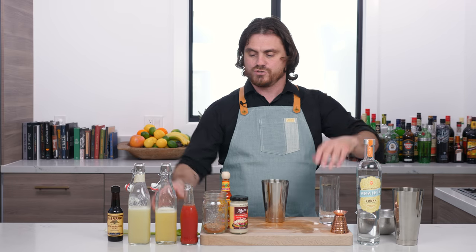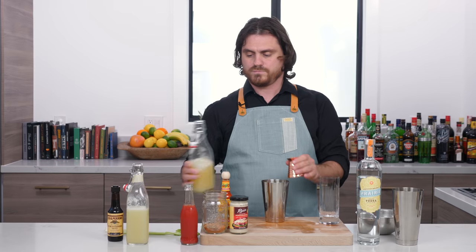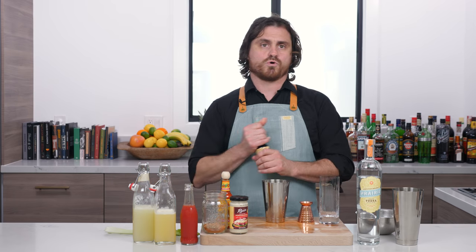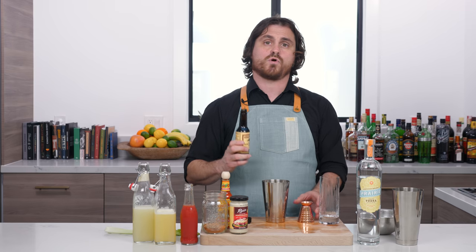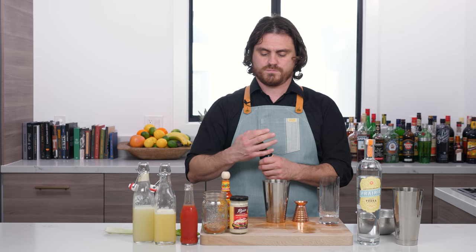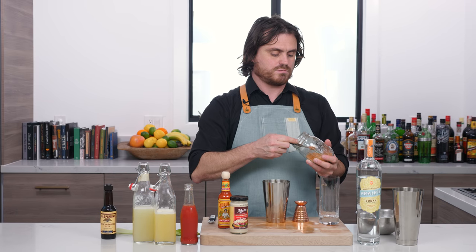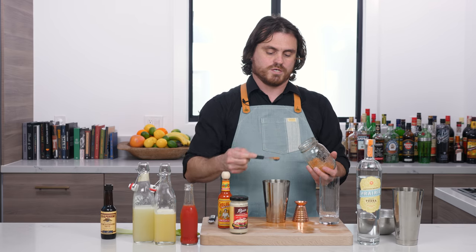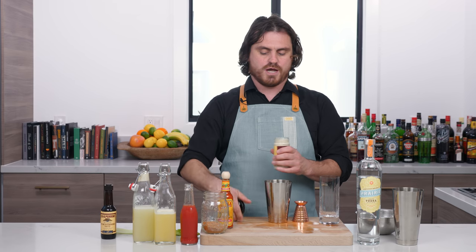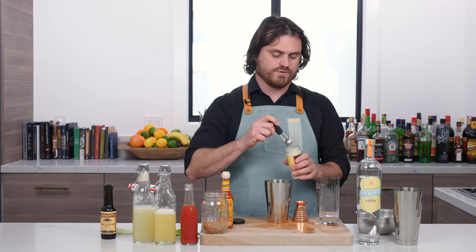First thing we are going to do is a quarter ounce of lemon juice, a quarter ounce of lime, a quarter ounce of Lea & Perrins Worcestershire sauce — or Worcestershire sauce of your choosing. Into the mix you go. We are going to do half a teaspoon of my signature spice mix. I'll put a little recipe in the show notes for you.